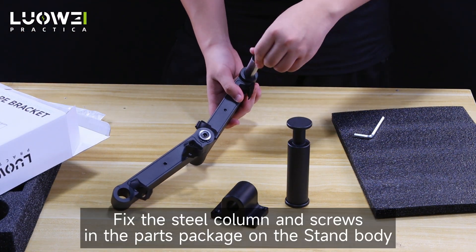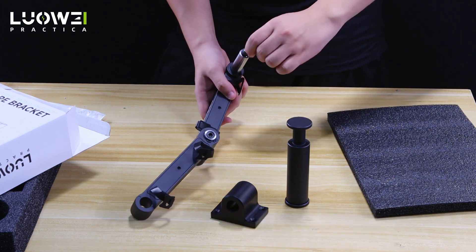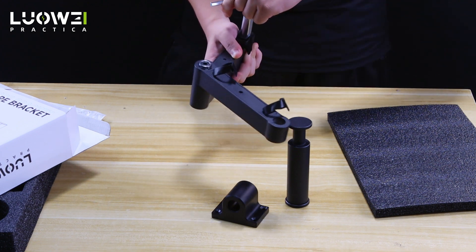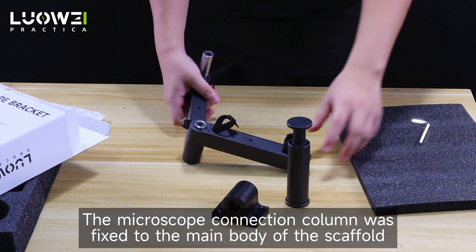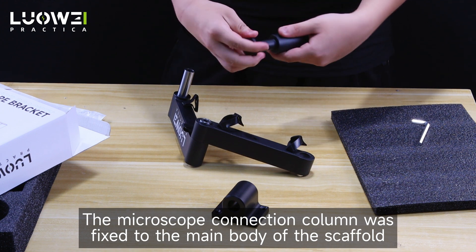Fix the steel column and screws in the parts package on the stand body. The microscope connection column is then fixed to the main body of the scaffold.